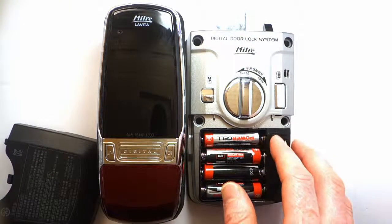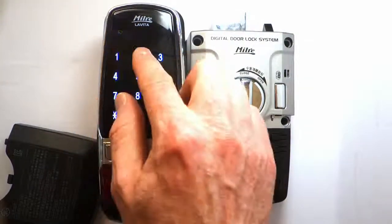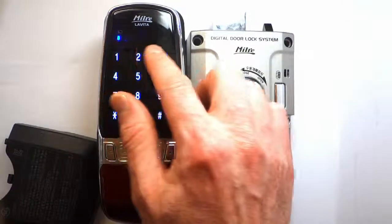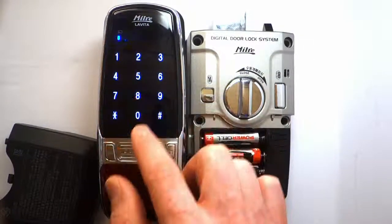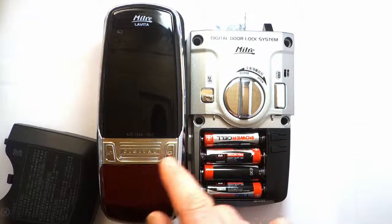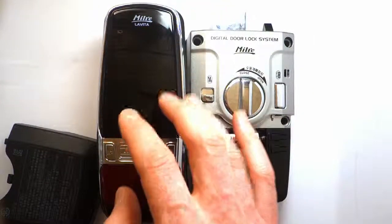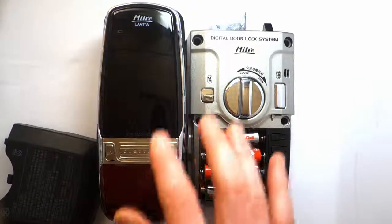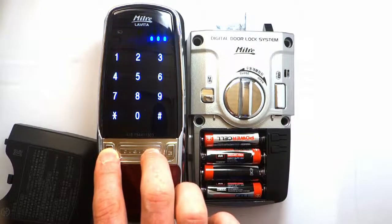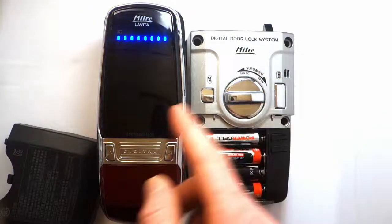Let me demonstrate registering multiple passwords correctly. I'll register 1-2-3-4, press the star button without pressing start, then register 2-3-4-5 — and then press the start button to confirm the batch is complete. You can actually register up to eight passwords this way; I've just registered two in this case. Let's verify that both are working.